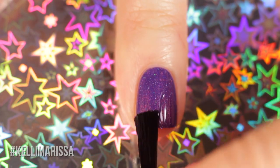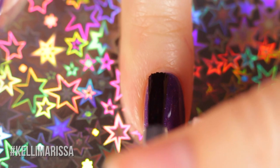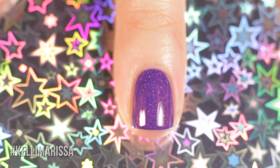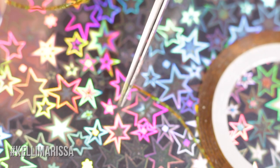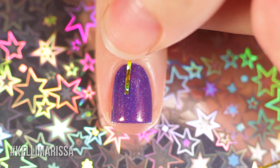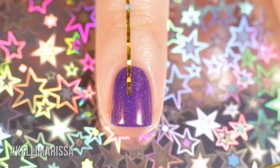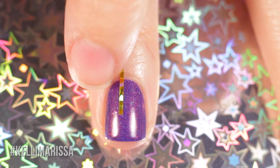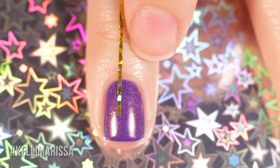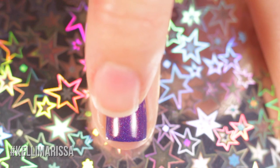Once that's dry, I'm going in with a nice thick glossy top coat to protect the base color from getting peeled up when I use the striping tape. Make sure that's totally dry, then cut up some striping tape. I'm placing it slightly off center rather than on the direct center of my nail, because the tape is going to cover part of the design that will show up as part of that other box.